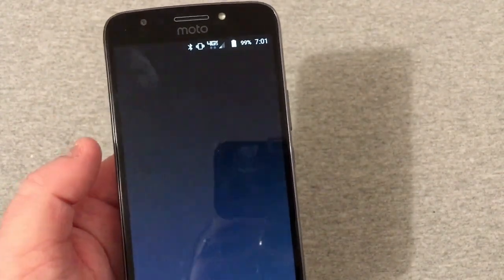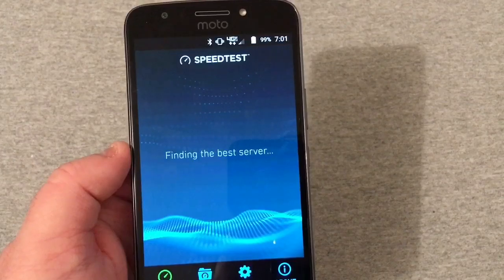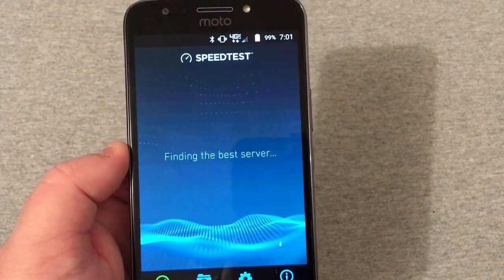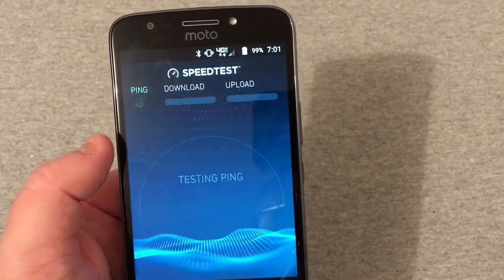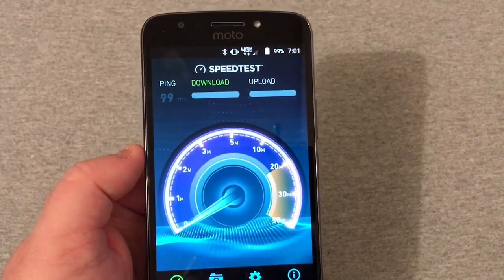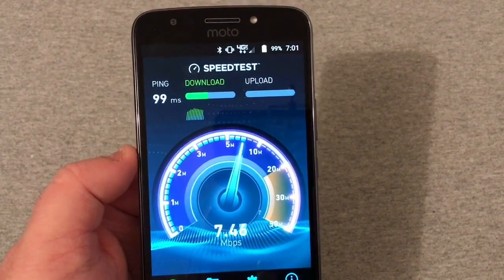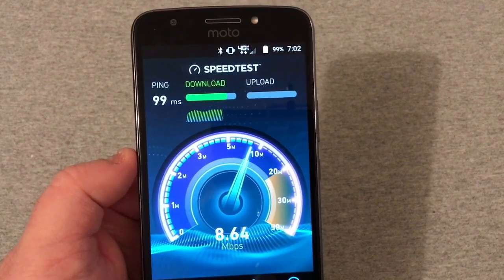What I'll do right now is run a speed test just to show you that it is running and that it is working. Give me one second here while this loads up. Not really sure what kind of speeds I'll be getting right now, but it doesn't matter as long as it shows that it is working. There we go — internet is working, phone is working.